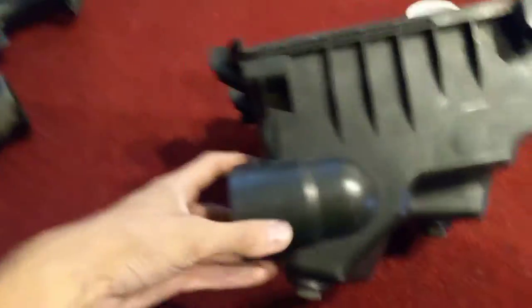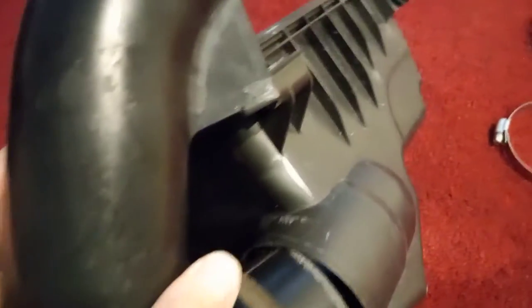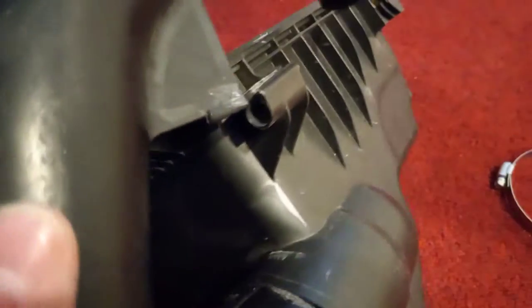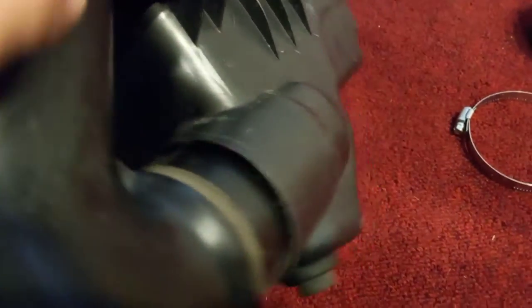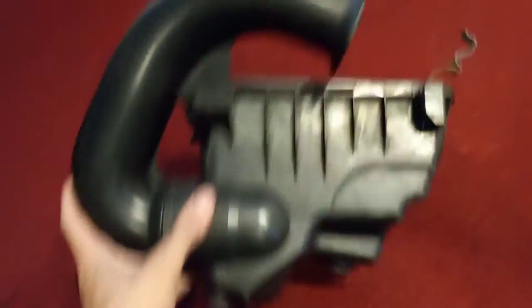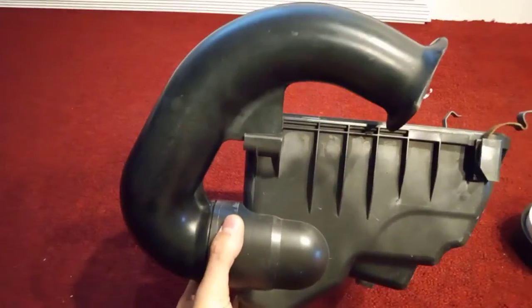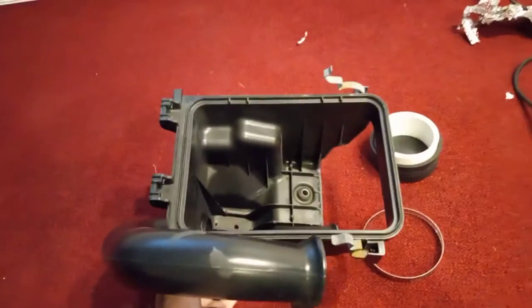I have the tape removed, and this is how this goes together. Basically there's a notch right there — wind that into that notch. Hard to do one-handed. It goes together just like that. This is what you'd see under the hood, just like that.